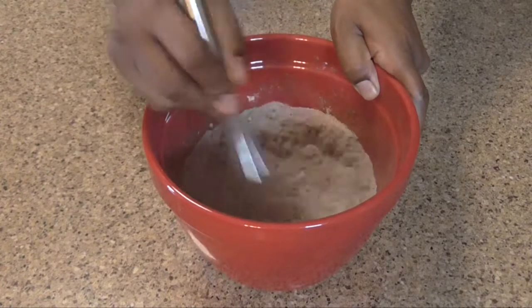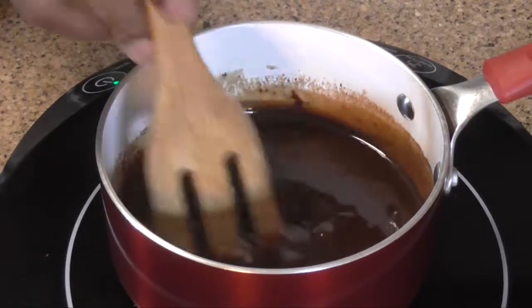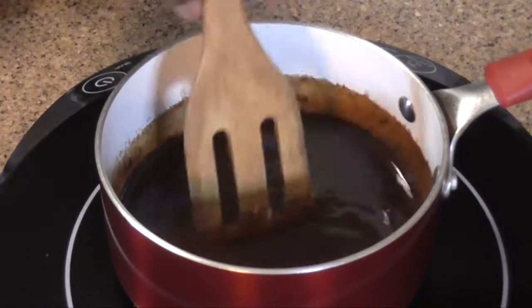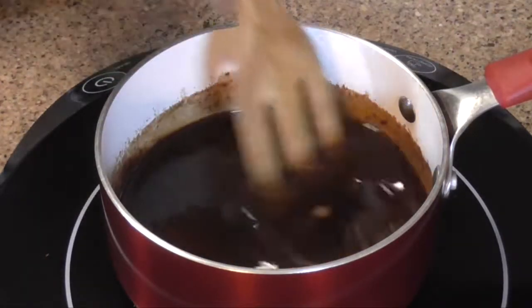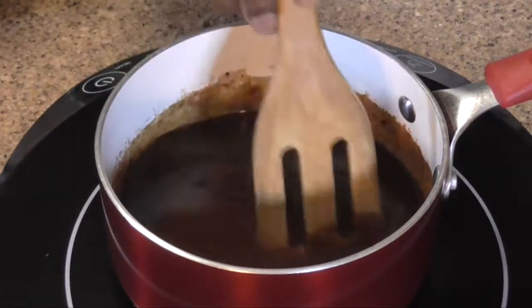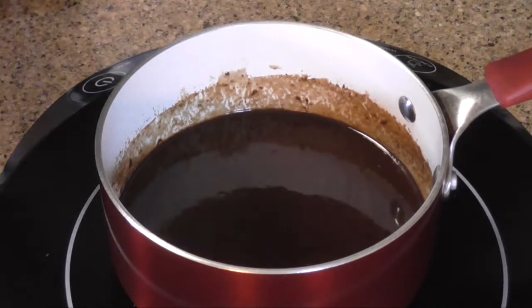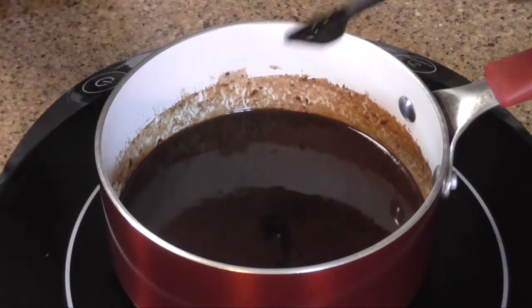Next thing you want to do is melt your butter and your chocolate. You want to do this on a low heat, stirring constantly. Once your butter and chocolate are melted, go ahead and remove it from the heat, and now you can add your chocolate liqueur and your one teaspoon of vanilla extract — this is a half teaspoon spoon so I'm using two.